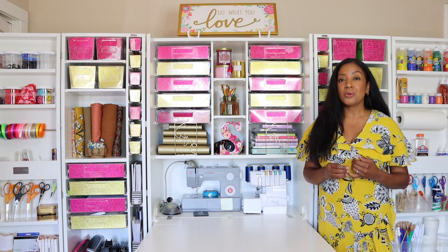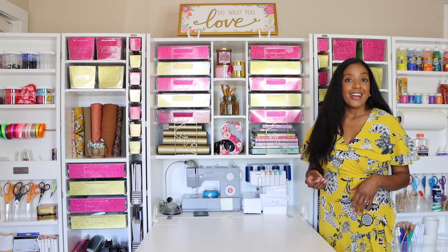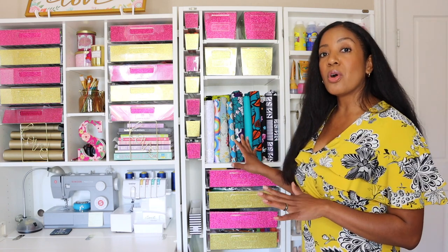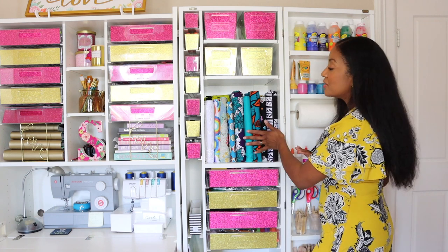I'm going to bring you into the side I utilize probably the most — the side for my family child care program. It houses all of my arts and crafts supplies for children as well as some curriculum. I also decided I wanted to store some fabric in here. I absolutely love fabric, and if you've been following me for a while, you've probably seen that I do quite a few fabric haul videos on my channel.